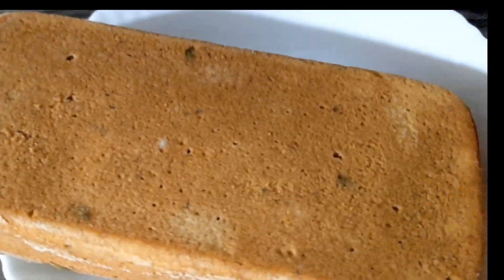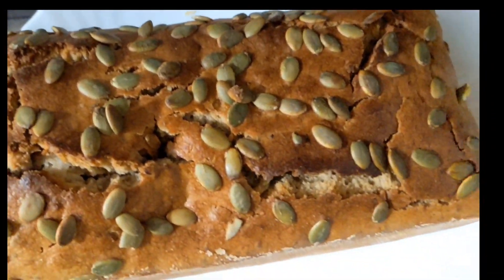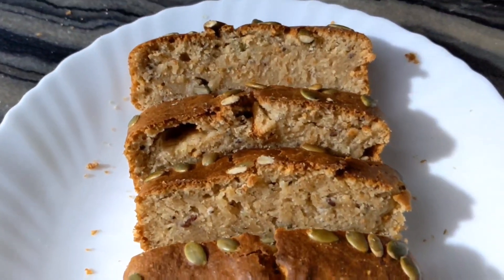Now I will cut the cake in the middle. Now this cake is ready.